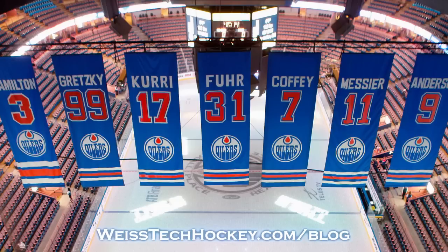What's up everybody? Jeremy Weiss here with Weiss Tech Hockey, and in this video I'm going to take a few minutes and sort of break down the Edmonton Oilers penalty kill setup.